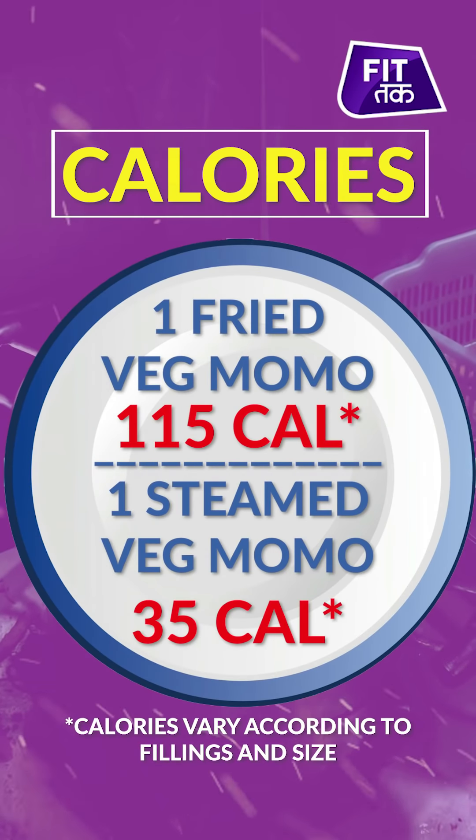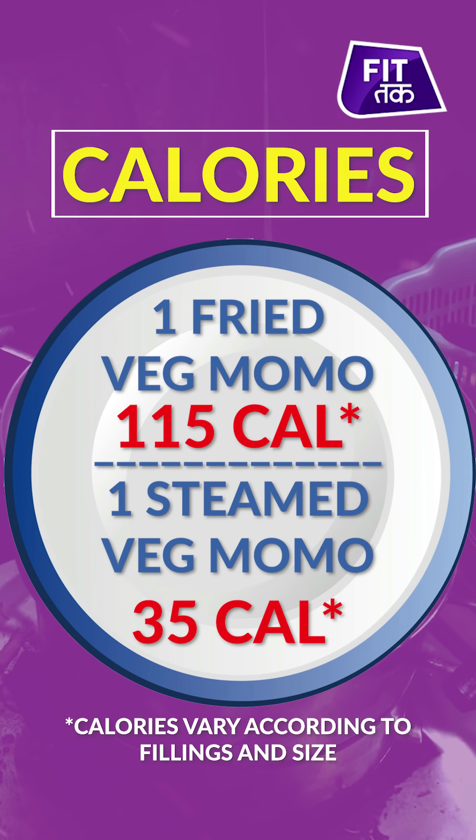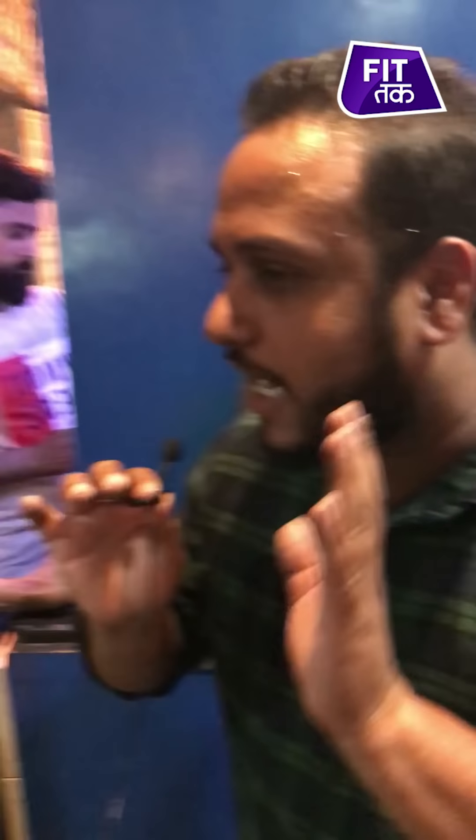It is less in the steamed. How many varieties of momos are there? 110 types of momos! Afghani momos, cocktail momos, malai momos, crispy momos, KFC momos, momos wrap, chili momos, Manchurian momos, honey momos.